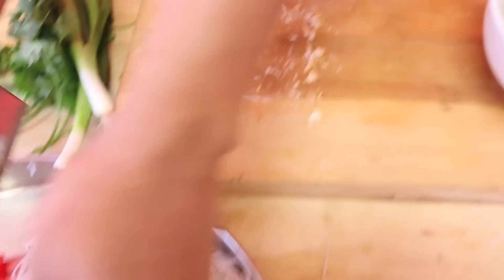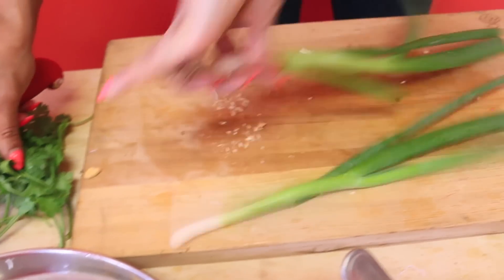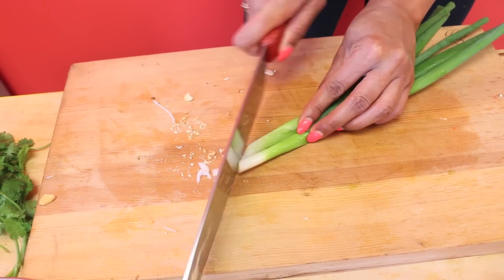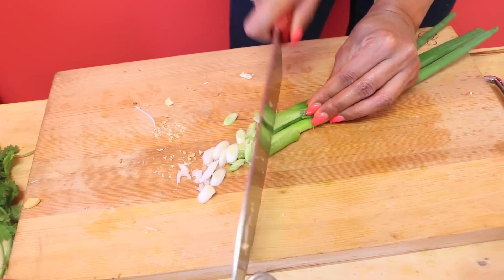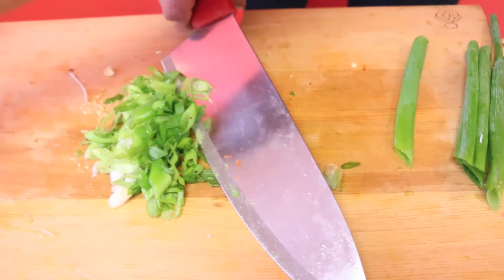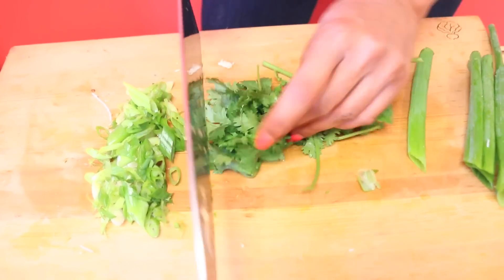The chopped cashews go over the top, then I have green onions. Cut the base off and then you want to cut on a diagonal. And a little bit of fresh coriander — also known as cilantro. I like saying cilantro because it's kind of fun.